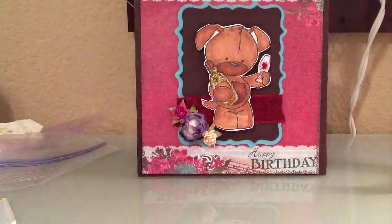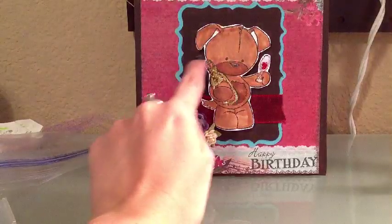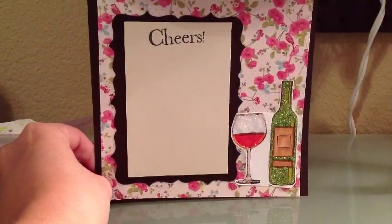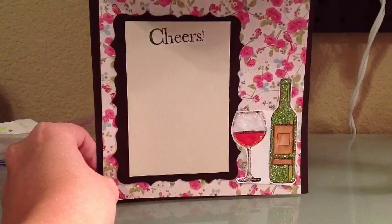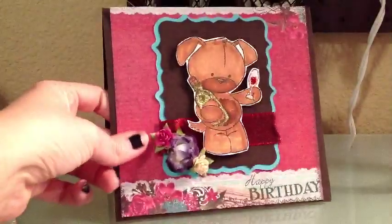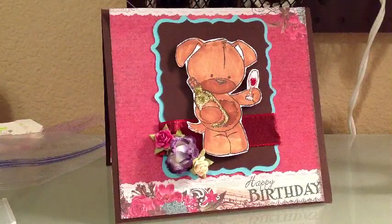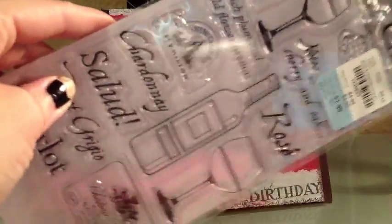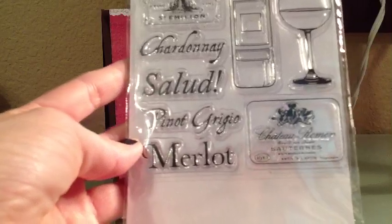I don't know what brand I used. On the back of this one, I used Cricut mats from Elegant Edges from my Cricut. Then on the inside, I just put another piece of paper from the collection. And then this wine bottle and wine glass are from a stamp set I got at Tuesday Morning. I actually found this stamp set for $1.99. It's just nothing but wine — it has Chardonnay, Salud, Pinot Grigio,